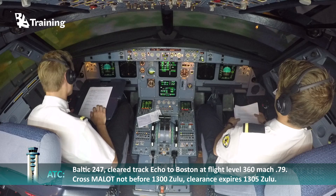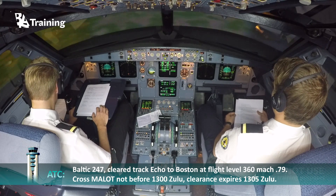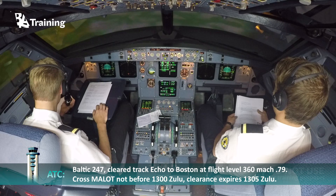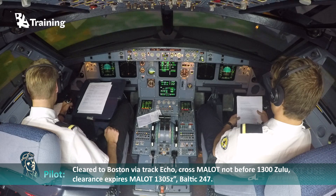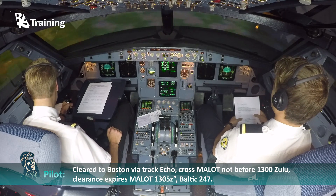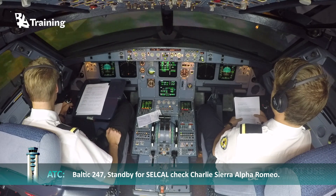Baltic 247, cleared track Echo to Molot at flight level 260, Mach decimal 7 niner. Cross Molot at 1300 Zulu. Clearance expires 1305 Zulu. Cleared to Boston via track Echo, cross Molot not before 1300 Zulu, clearance expires Molot 1305 Zulu. Baltic 247. Baltic 247, readback correct. Check Charlie Sierra Alfa Romeo. Thank you.